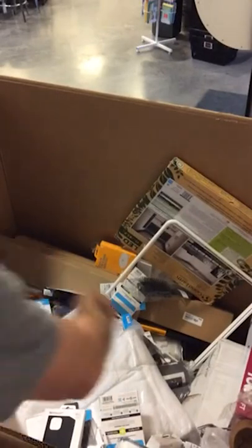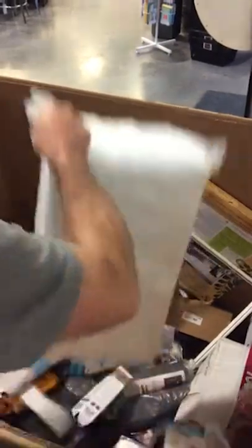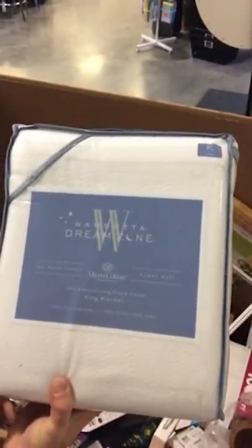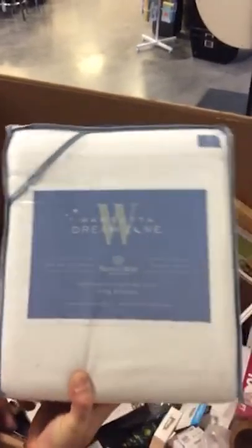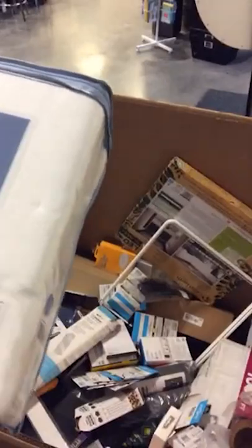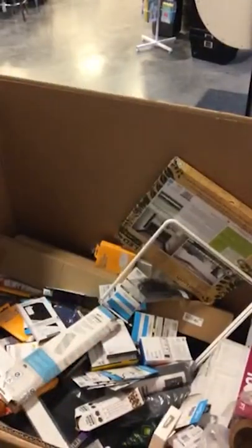This is the towel pallet — we've got more towels and more towels. Wamsetta Dream Zone — so this is a king blanket, premium cotton. This is nice, this is a really good brand. We like getting stuff like that.